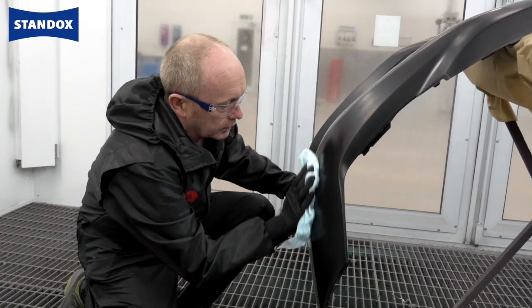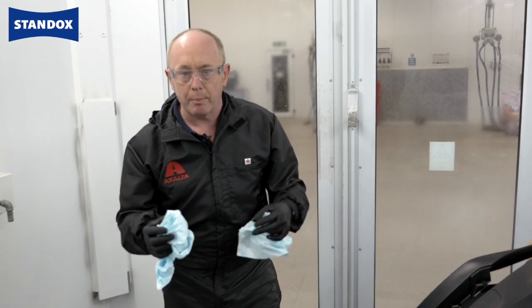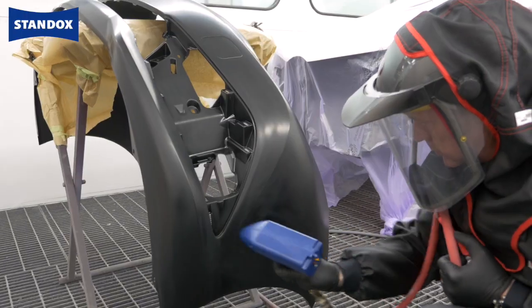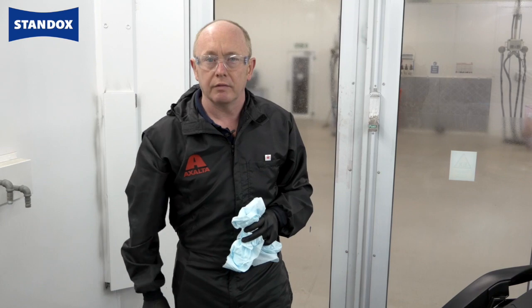That's the final cleaning done and to help reduce static as far as possible I've used the same anti-static cleaner as before. What I need to do now is get my mask, grab my material, come back in, tack rag the car, and then as a final process before painting I'm going to use an anti-static gun to help reduce the static even further.